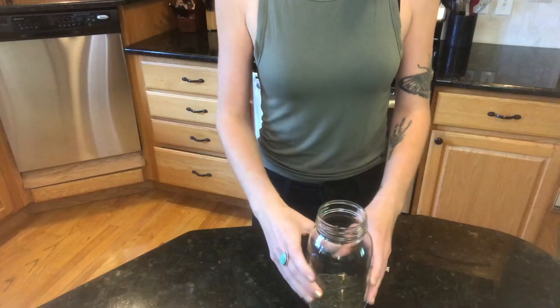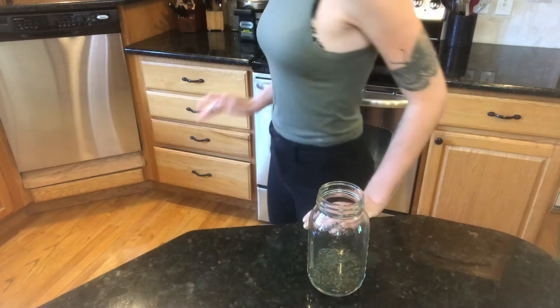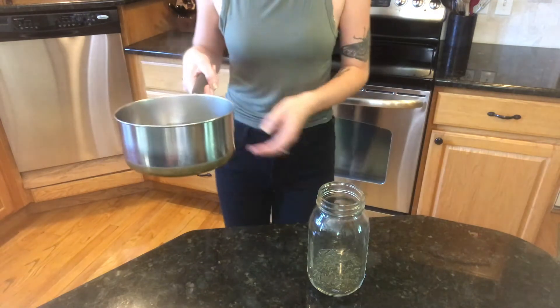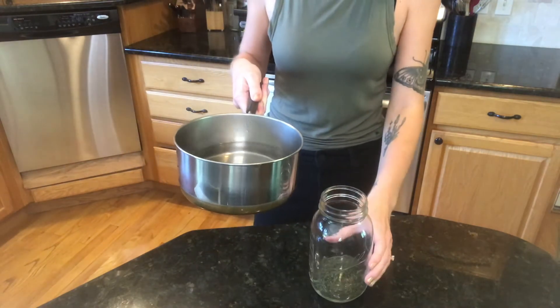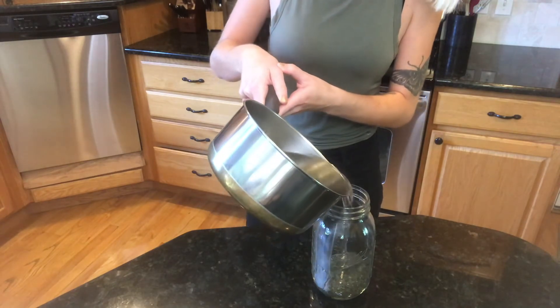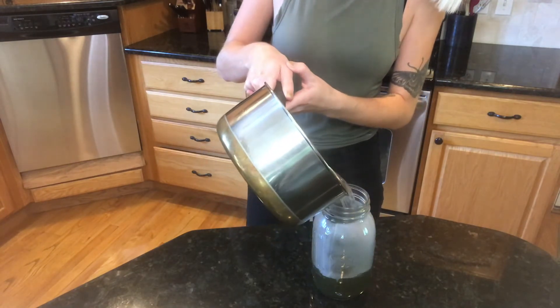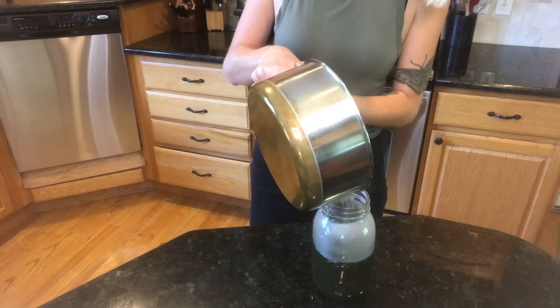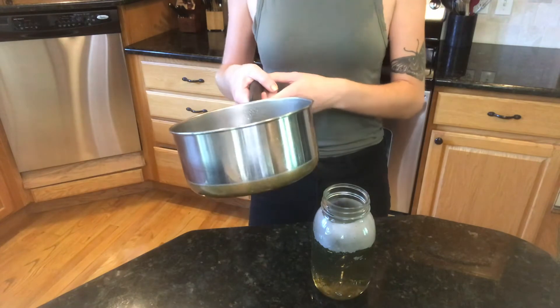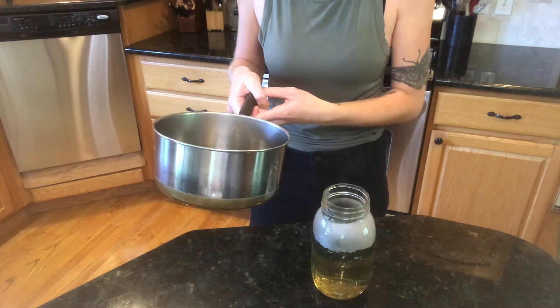Put your dry herb material in the jar, then get your hot water and pour the water into the herbs. This water actually isn't as hot as I would normally use — it's been sitting out for a minute.